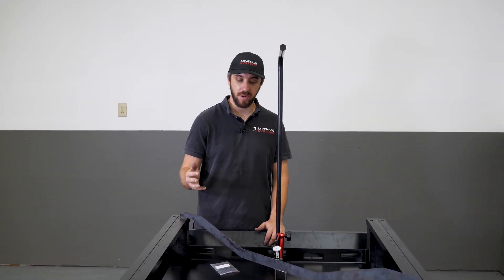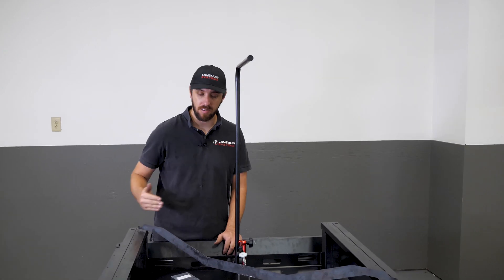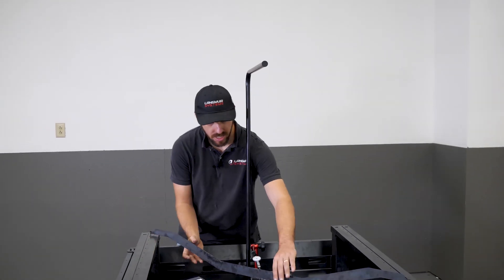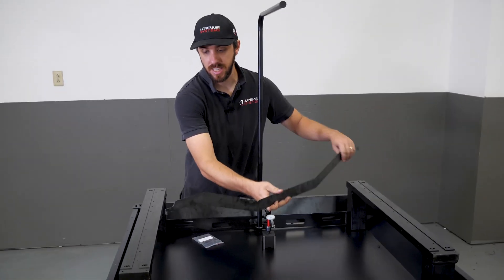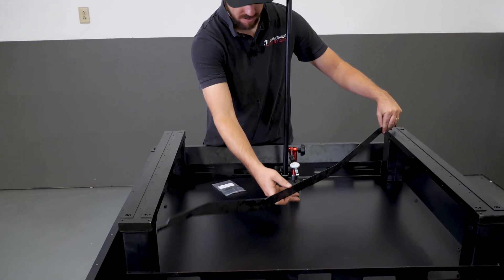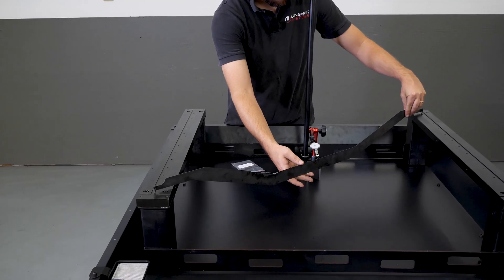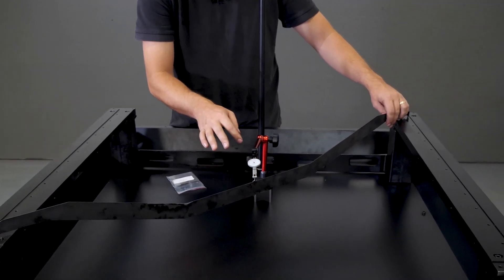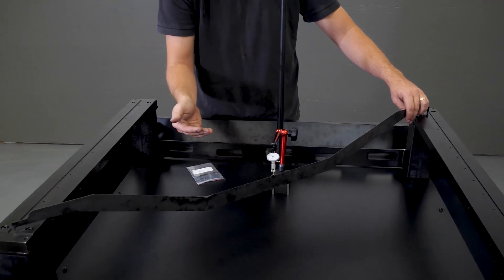The center point has a protrusion that the tip of the dial indicator can sense against. The strategy is that you lay the gauge across one diagonal, zero your indicator, then pick up the check gauge and lay it across the other diagonal. Whatever the indicator is measuring there is the coplanarity error.